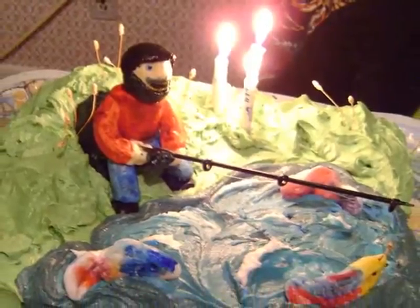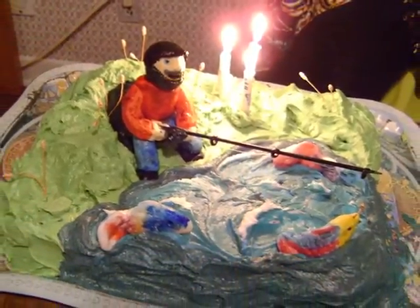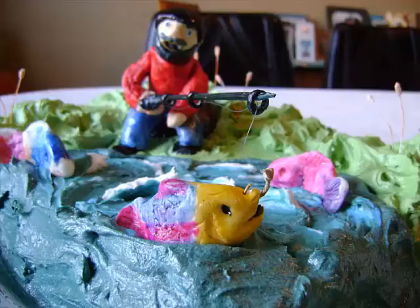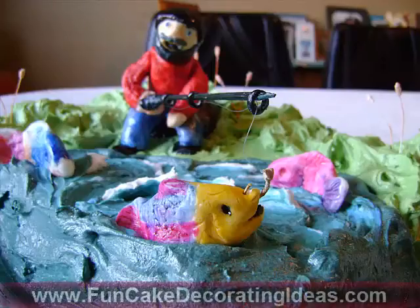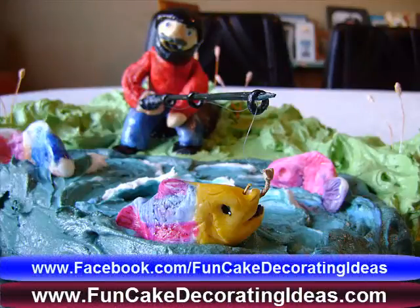My dad absolutely loved his fishing cake and my kids enjoyed being part of it. It's fun to make a cake together with your children. I hope you enjoyed this video. Please check us out at FunCakeDecoratingIdeas.com and on Facebook at Facebook.com/FunCakeDecoratingIdeas for more fun videos and contests. We'll see you later. Bye-bye.